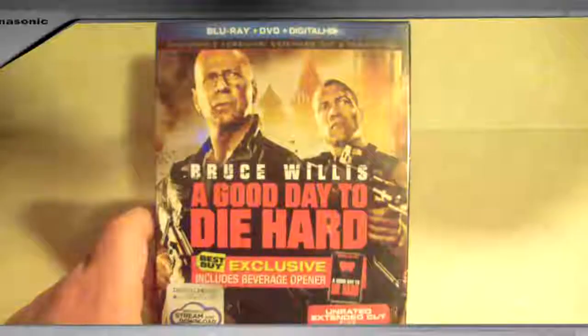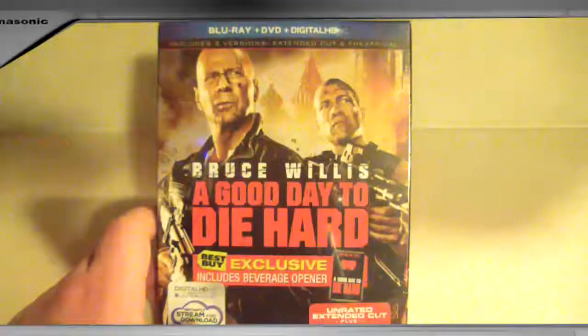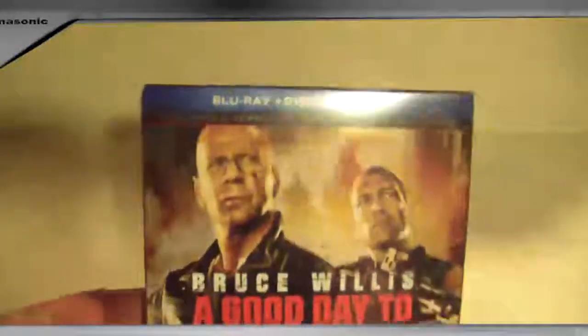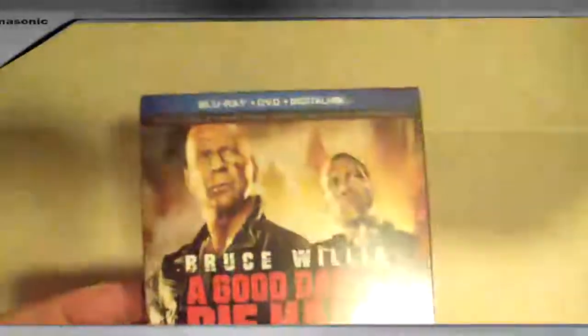Hi, this is Bob for Bob's Movie Reviews, and today I offer you an unboxing of the Blu-ray and DVD combo, Best Buy exclusive, A Good Day to Die Hard. Sure gave me a little bit of support for spending a little more to show you guys the Best Buy exclusive edition.